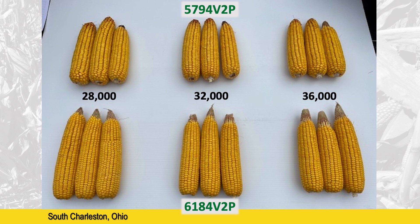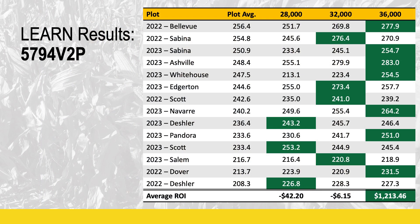The key is finding the balance of the most economical population. Looking at the results for 5794, tested over two years in 14 different plots, seven of those 14 saw 36,000 as the most profitable population — with seed cost factored in. Averaging across all plots, 36,000 is the winner. The 32,000 rate was only $6 less profitable, but dropping to 28,000 resulted in over $40 less profit per acre. So 5794, a fixed-eared hybrid, takes a higher seed cost investment but delivers well worth it in final yield.